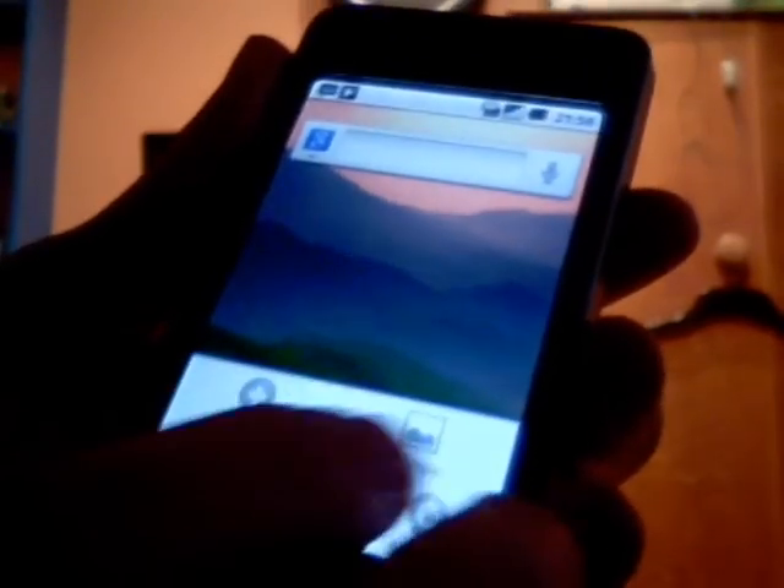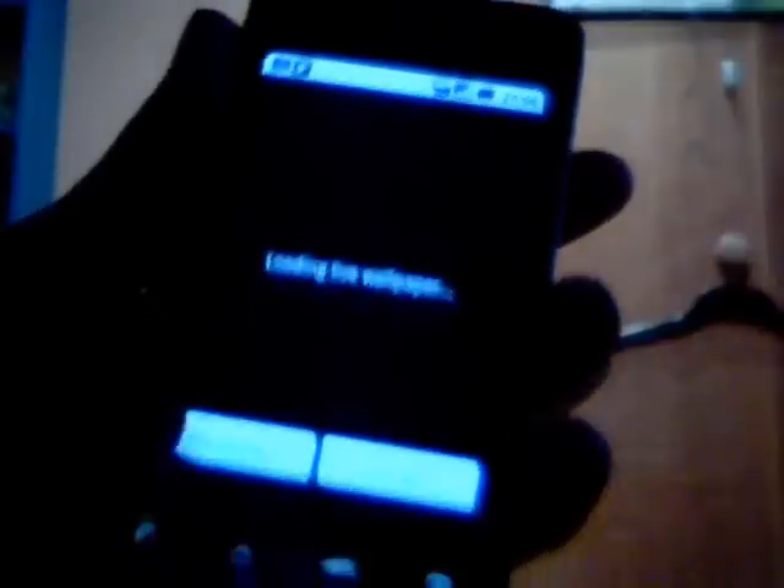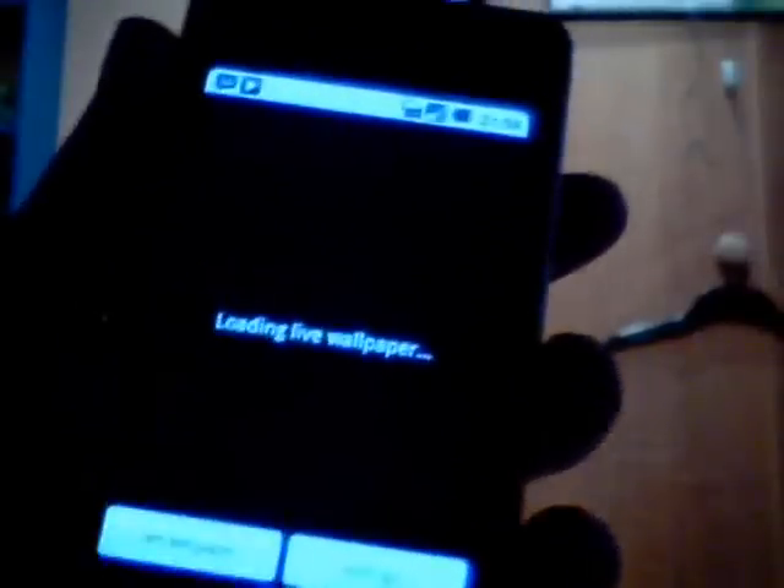Another thing that doesn't work, sadly, is the live wallpapers. It gives you the option and the menu pops up, but if you tap any, you won't get it to load. And if you just set it as wallpaper, you get white and black screens, and then it just flashes back to your default wallpaper after a while.